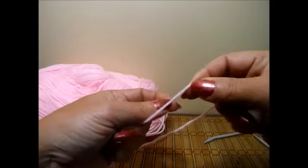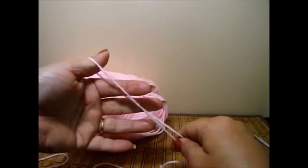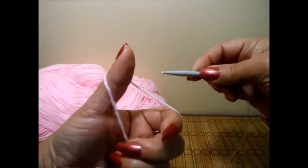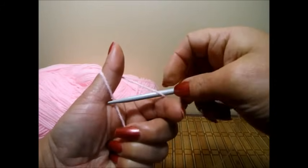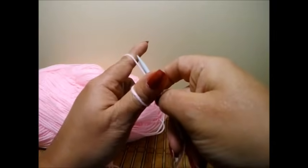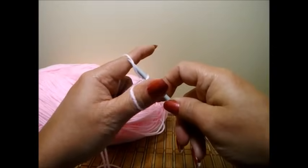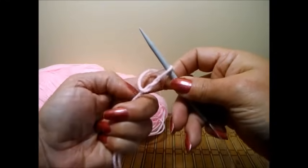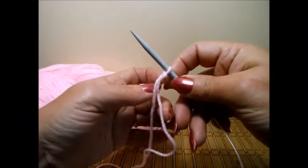You're going to grab your yarn and wrap it around your thumb and your pointing finger, then grab the yarn and your needle. Go through here, pass it through the back and the front, give it a twist, and give a little twist to your hand. That way you can pass your needle through the back of this one, twist it back and put it through, let go of the thumb and pull — and you'll have your first stitch on your needle.